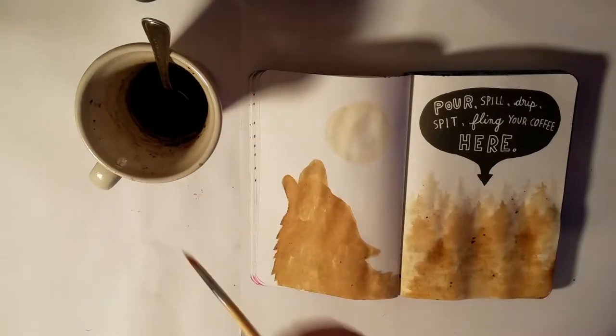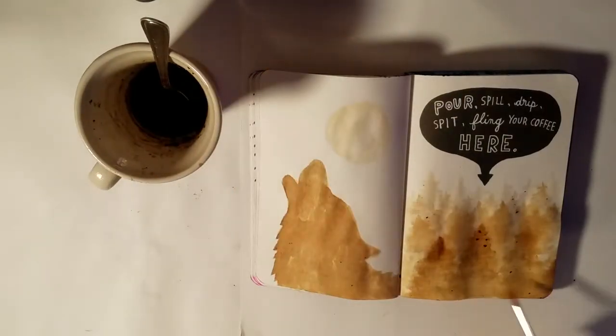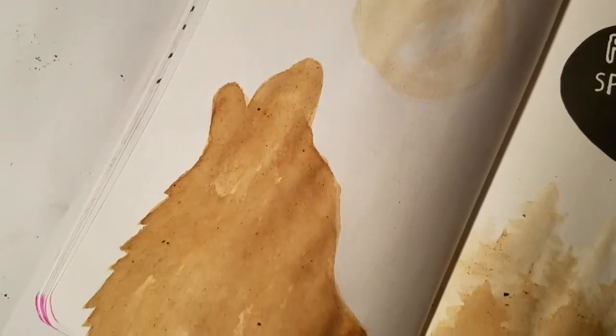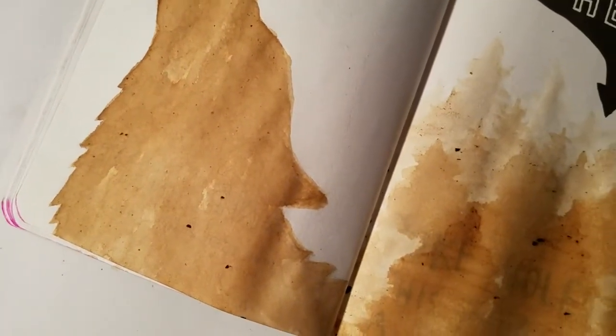But once the page itself had dried completely that was not a problem anymore, so don't worry about that if you plan on doing something like this with your coffee page. And this is the final result — I was very happy with it.